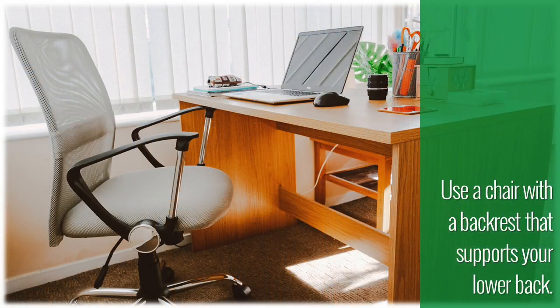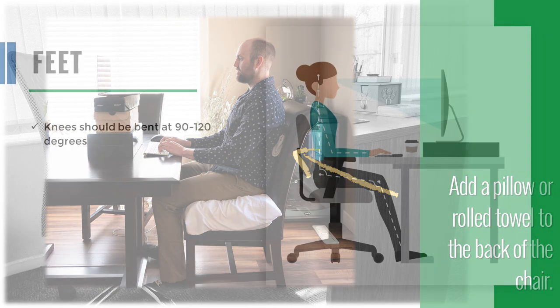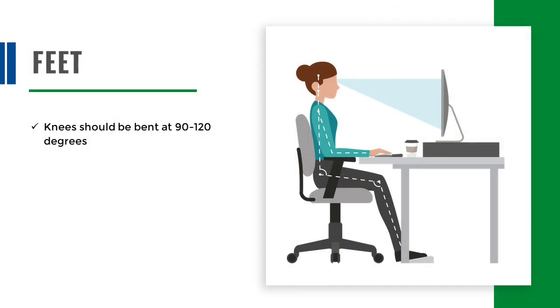When possible, use a chair with a backrest that supports your lower back. If your chair has no back support, try adding a pillow to the back of the chair. You can also roll up a towel and place it in the small of your back. Your knees should be bent at 90 to 120 degrees.